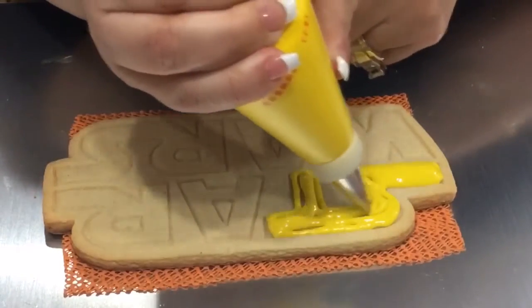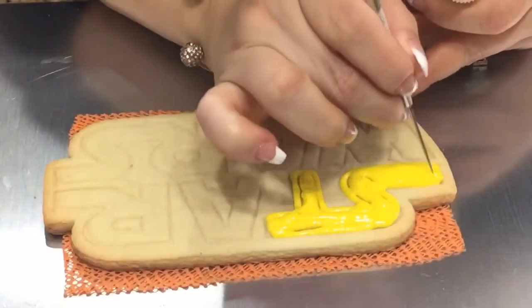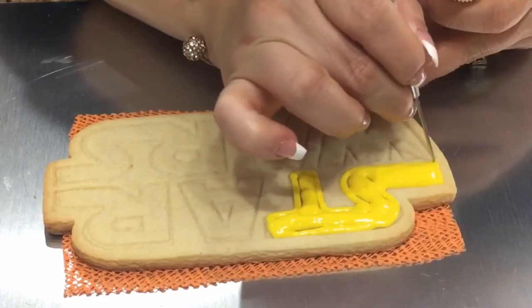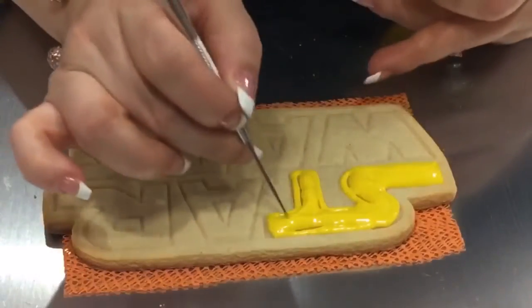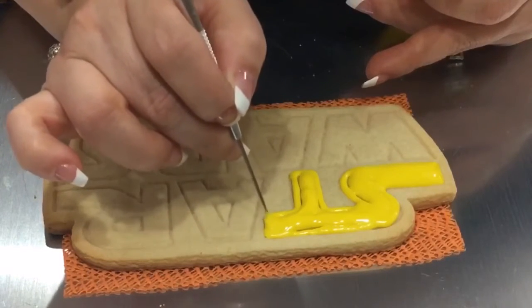Take your time spreading out your icing into the corners because they have all those little corners nice and sharp, so they actually look like the logo letters.